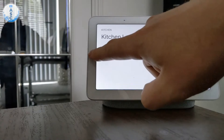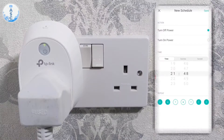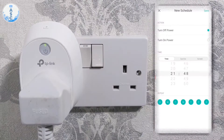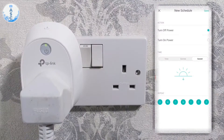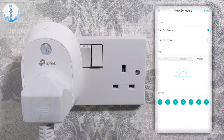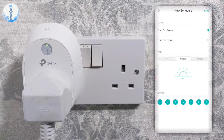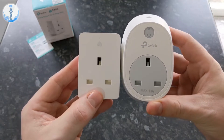That's the basic function of turning on and off using your smart speaker, but you can also use the Kasa app to set time schedules, which is really good. You can set it for sunrise and sunset, and this is dynamic — so in the winter, the sun sets earlier and it will adapt automatically. You won't have to worry about changing it; it will always switch on and off at the appropriate time of day.